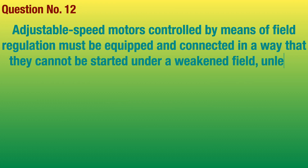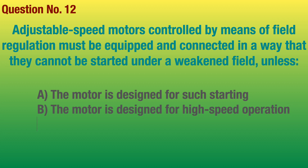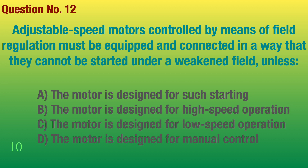Question number 12. Adjustable speed motors controlled by means of field regulation must be equipped and connected in a way that they cannot be started under a weakened field, unless the motor is designed for such starting.